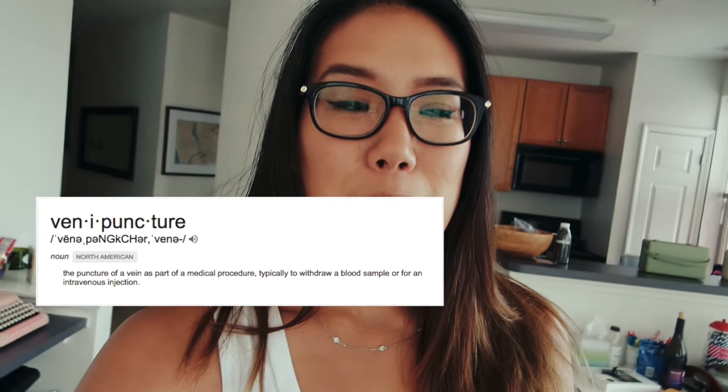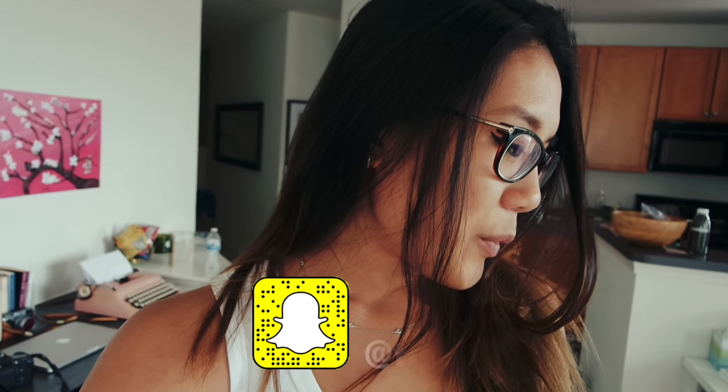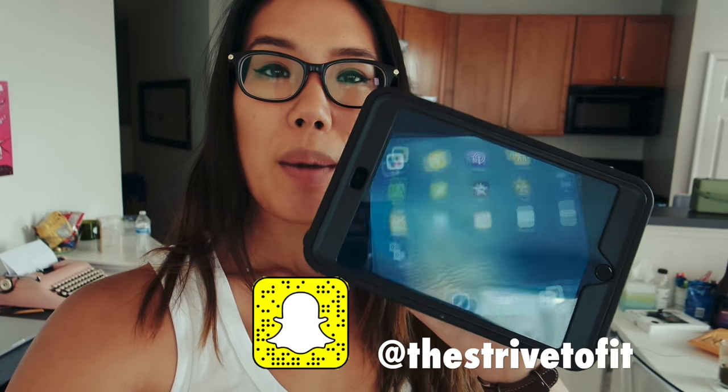During orientation we practiced things like learning how to do a lumbar puncture, doing Foley's, and just some other stuff. One thing we did was swap out our big iPad for the little iPad, so we handed back in our bigger iPad and got the smaller one.